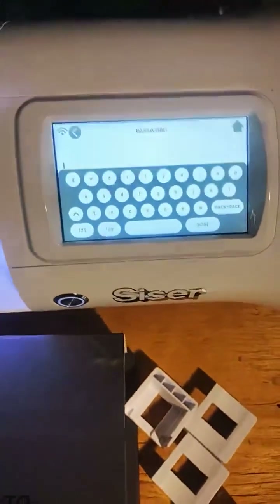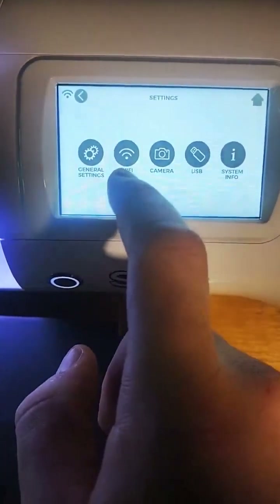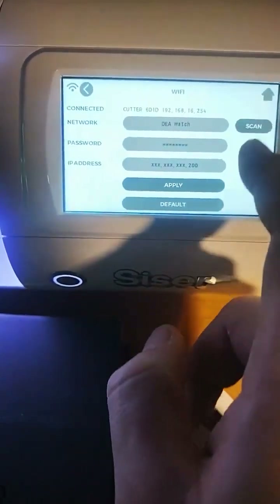Boy, that thing is crispy. Look at — I go to type it. Look at this menu. How nice is this menu? Super sensitive. It already did that.